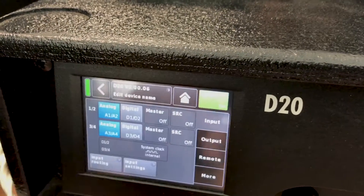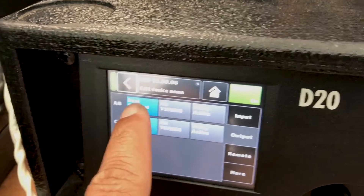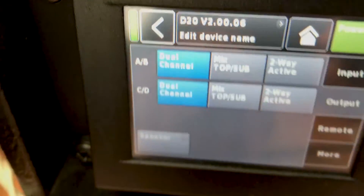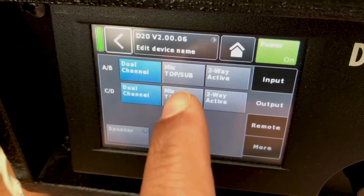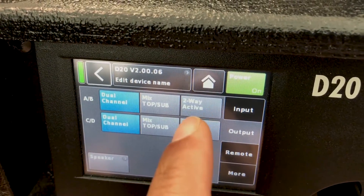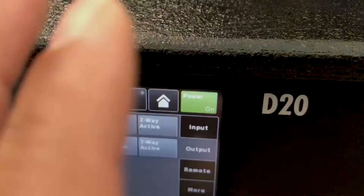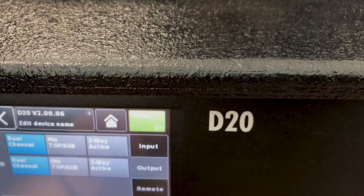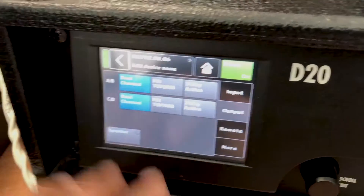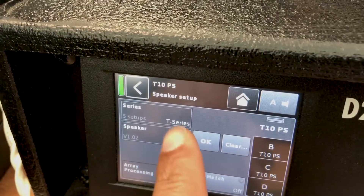Once you've done that, go back and go to your Output section. From here, select Dual Channel A/B and C/D. If you're using a mix of tops and subs, select Mix Top and Subs. If you're using active speakers, select Two Way Active — but the connector configuration on the back of the amp is different. We're just going with the standard application here.